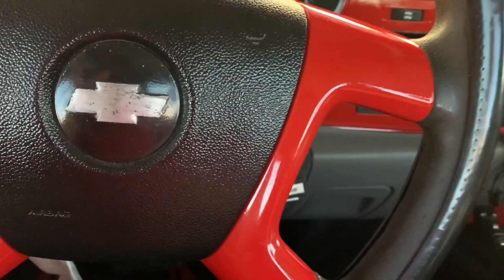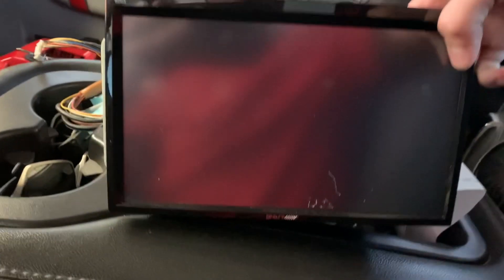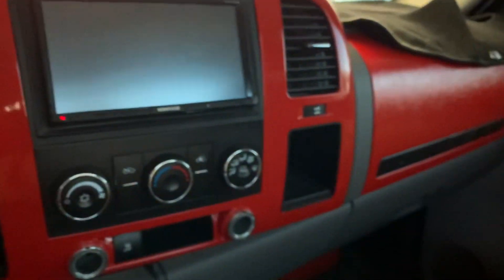Okay, so I already brought the new stereo out — here it is. It's an Alpine. Let me focus — right there, you can see 'Alpine.' This is a model X900 if I'm not mistaken. Yep, Alpine model X900. And if I remember correctly, the guy told me it was a 9 to 10 inch screen — I think that's the biggest screen you can get. I think the Kenwood is like a 7 inch, but I'm not too sure.